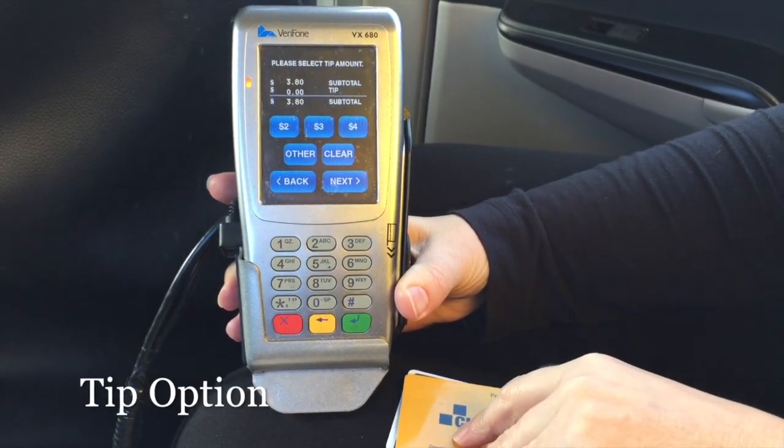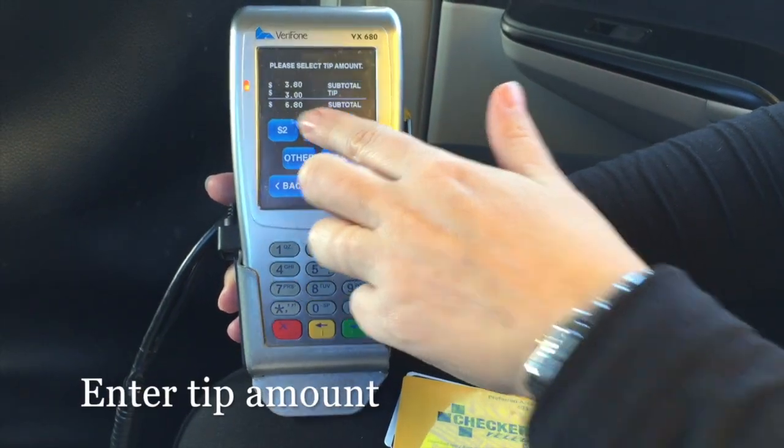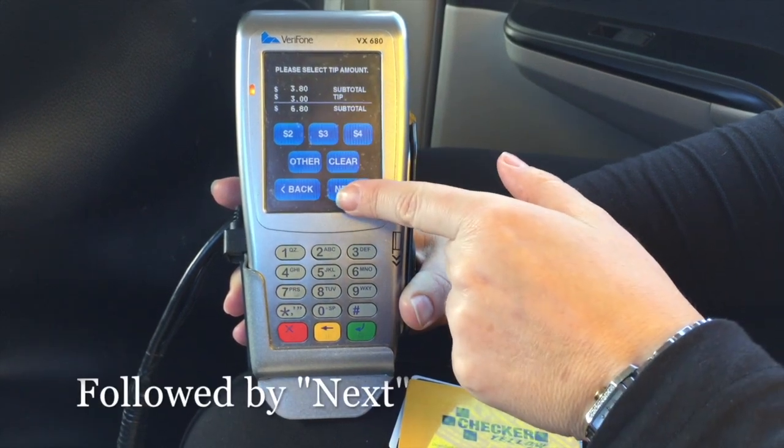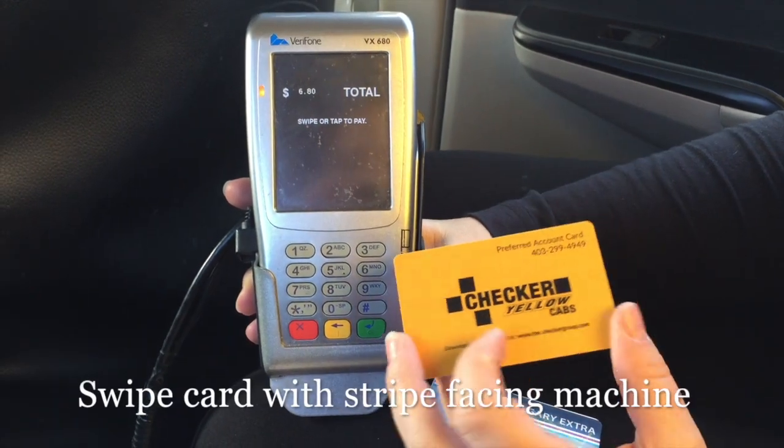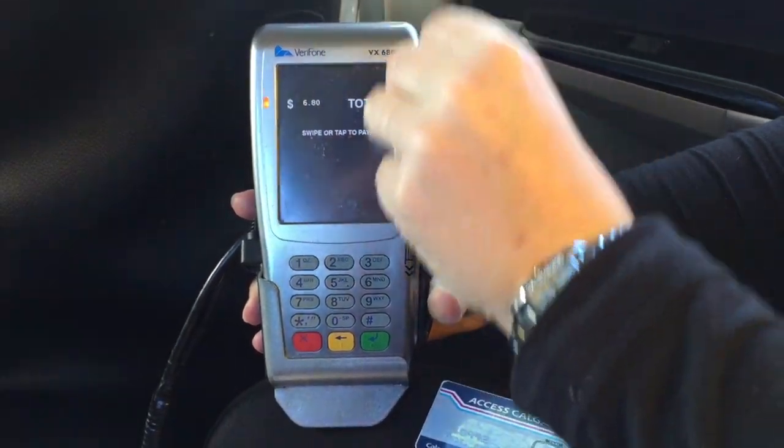Step 3, the tip option — enter the tip amount followed by the next button to continue. Step 4, swipe the corporate card with the stripe facing the machine.